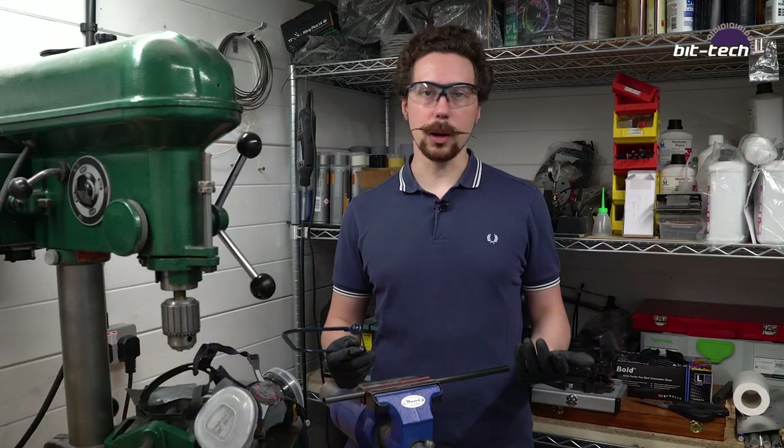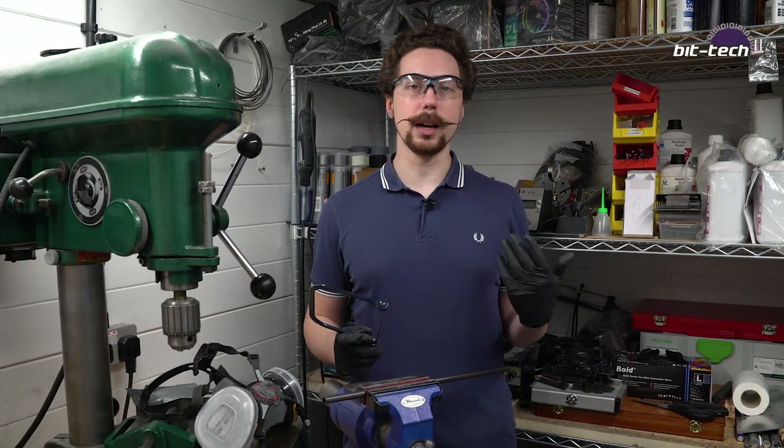You can use a Dremel but I would not recommend it because the dust will fly everywhere — it's incredibly dangerous and you don't want that flying around and breathing it in.